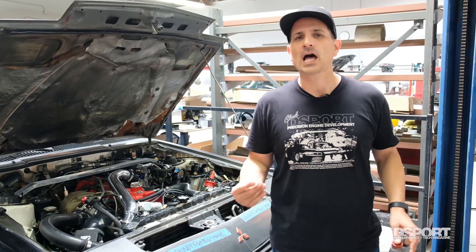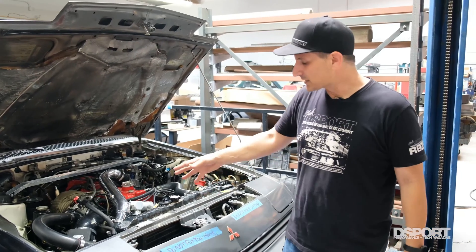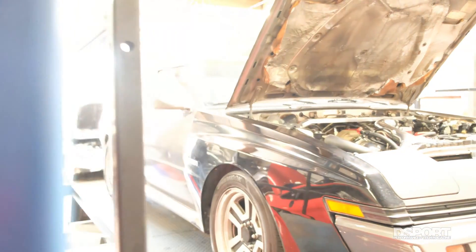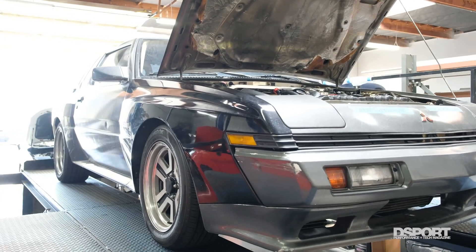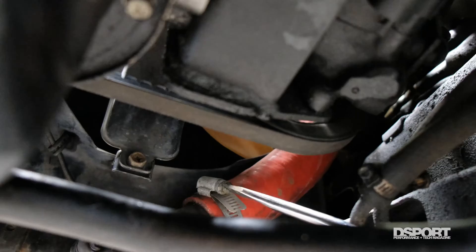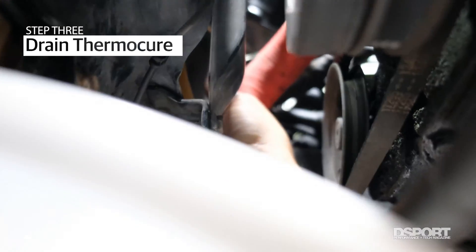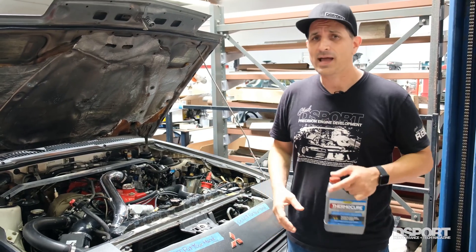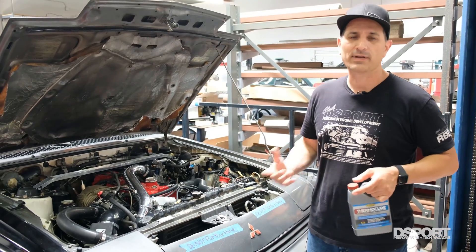EvapoRust isn't specifically designed to remove calcium buildup and hard water deposits, but it will do a good deal of that as well. If you have a lot of calcium deposits, you may want to consider following up with a sodium citrate-based cleaner to take those out. Right now we're going to jack the car up, pull the lower radiator hose, drain out what's in there, fill it again with regular water, let it run through, drain that out, and then back-flush the system to really get it thoroughly cleaned.